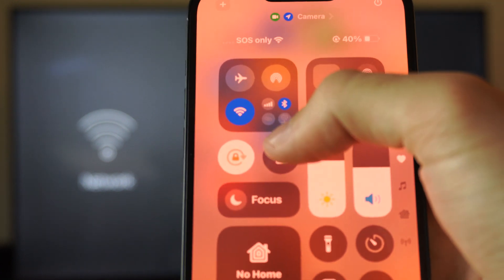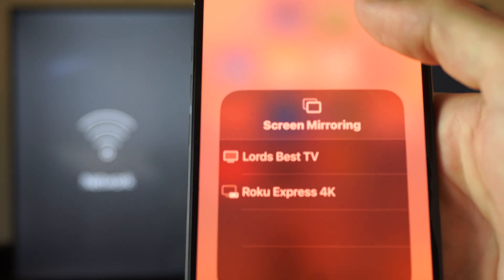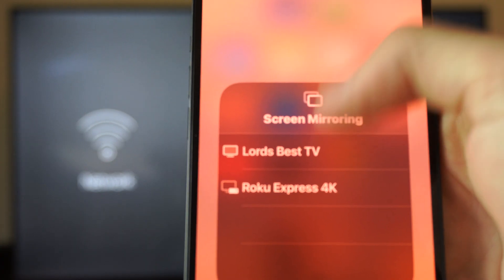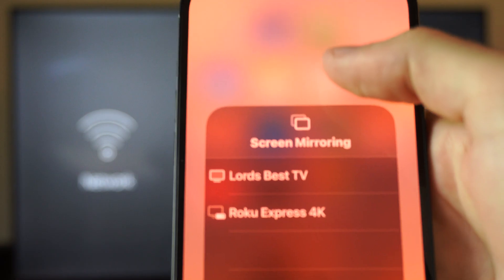Once that's connected, we do have the option to screen mirror if you go to this. But since our Fire TV isn't hooked up yet, we might not be able to see it under here. My TV is actually already showing up — Lord's Best Fire TV.